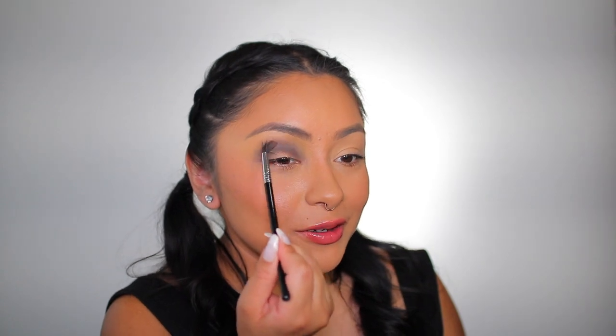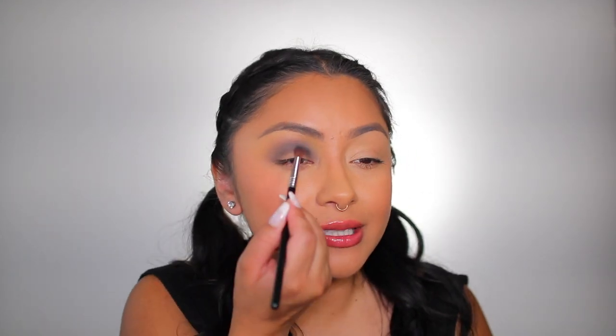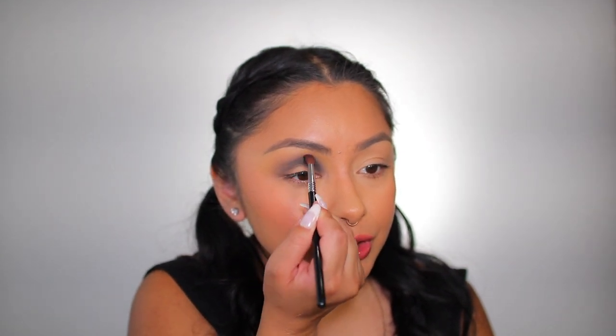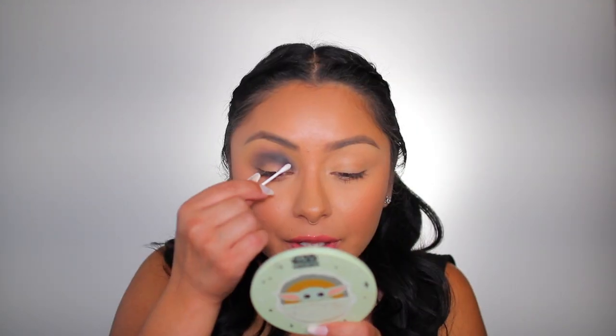The color in the crease kind of disappeared, so we're going back into Sorting Hat with the same brush to intensify that crease area. There's going to be a lot of going back and forth with color. I almost feel like the black shade here is necessary in the crease — the deeper the color, the more intense that cut crease is going to look. Don't be scared to play with black. I'm going to intensify the outer corner before we cut the crease.